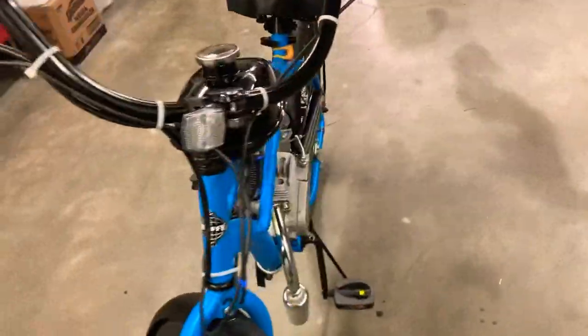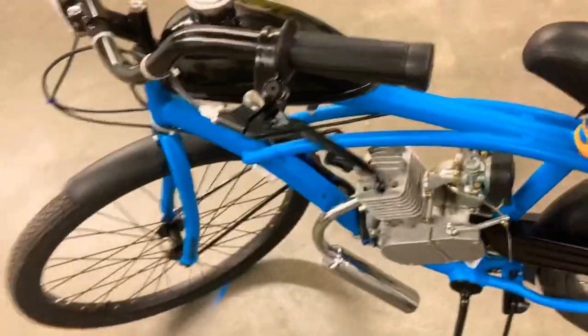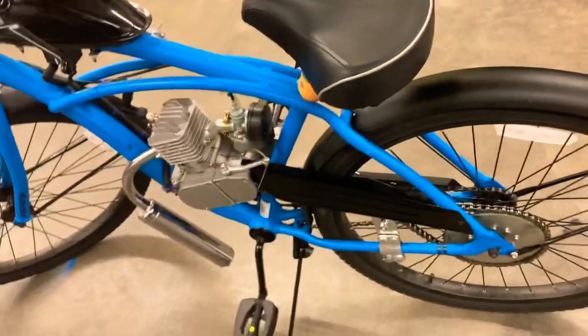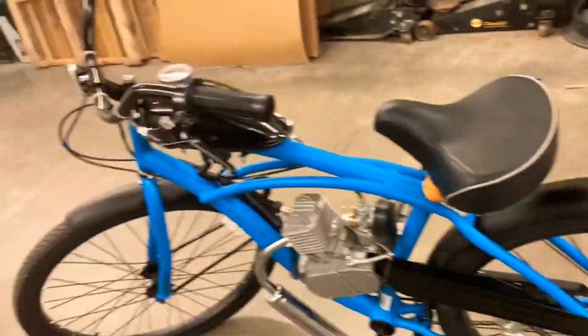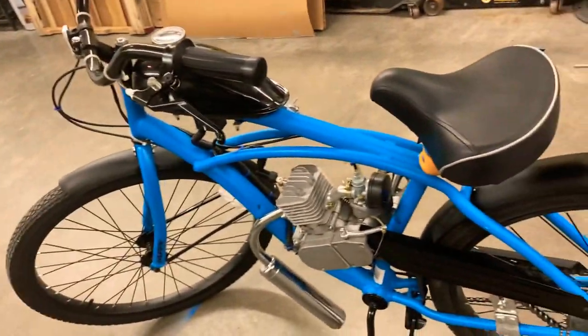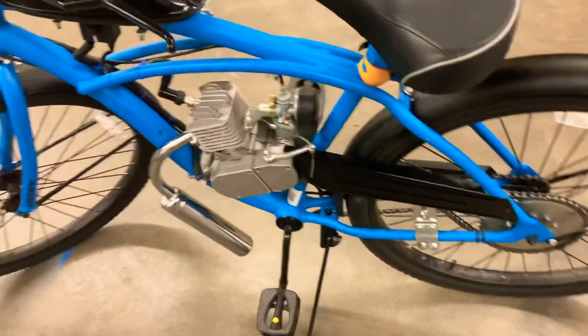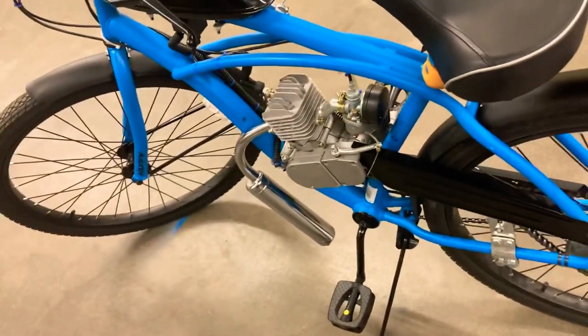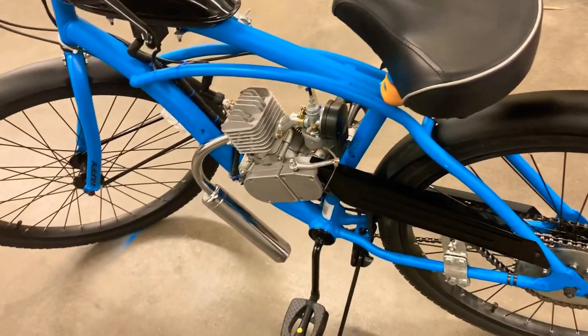I built this about a month ago during that period. It took me about six hours total to complete it. I was basically building it off YouTube videos, which is pretty much the only way since the box did not come with instructions. I saw some YouTube videos on it and decided this looks pretty cool.